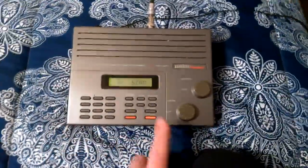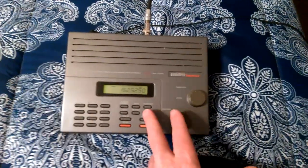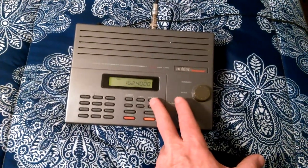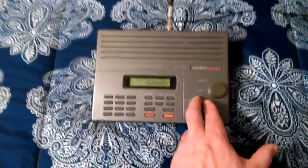I found another one of these on eBay for about 25 bucks. This is an 800 megahertz scanner. On weather radio, you can hear as far as Bradley International Airport, which is about 90 miles away.